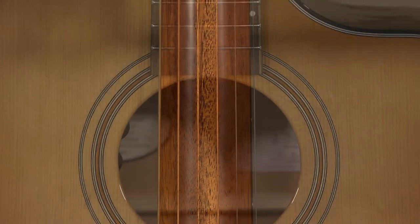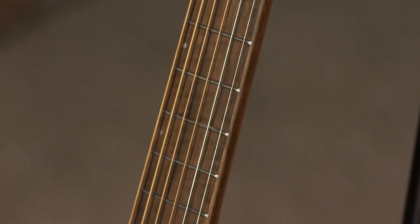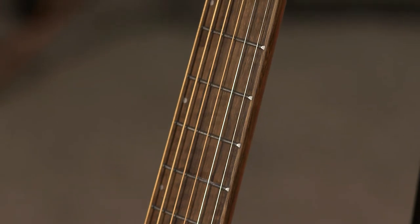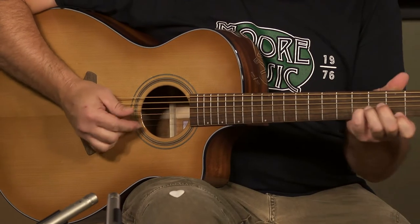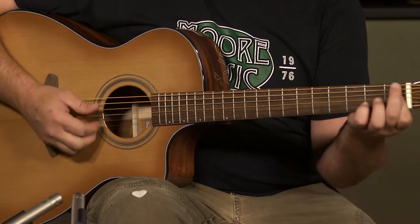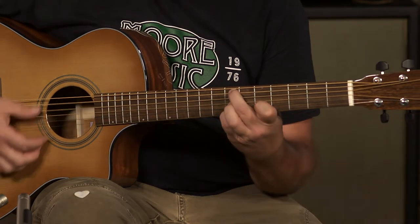It has an African mahogany neck and an Indian laurel fretboard. It's a very easy playing guitar, very bright, balanced, and it's a beautiful looking guitar. Back and sides are just incredible. It's got a lot of appointments that you would not expect at this price point.